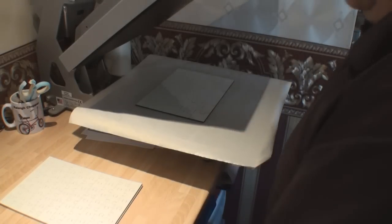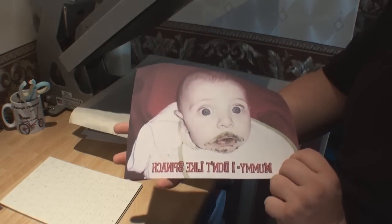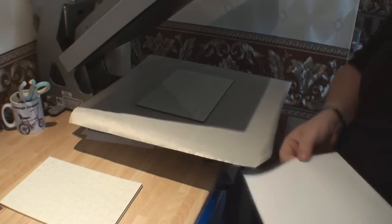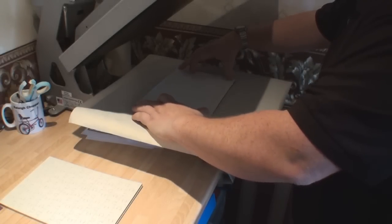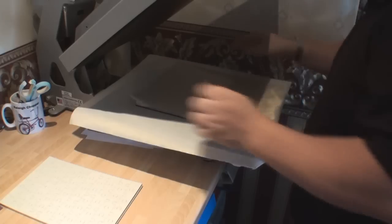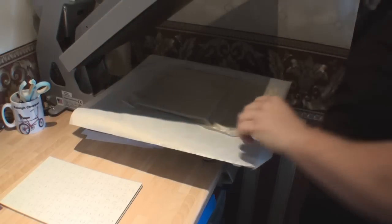I'm going to take an image — let's take the big Georgie boy, that's my grandson. I'm not going to bother sticking this down at all. All I'm going to do is place the image so it hangs over the edges — this is why you have a little bit of overhang — and then put the Teflon coating on top. I haven't even bothered to tape it down, and I'm now going to press it for 60 seconds.